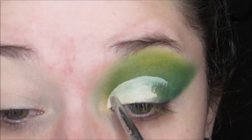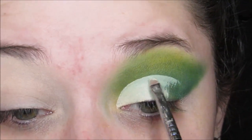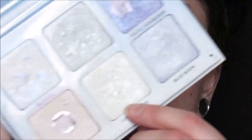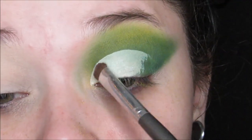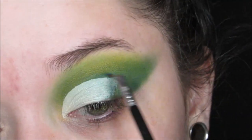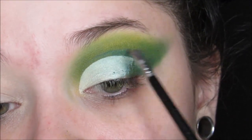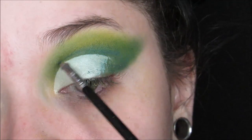Then I'm taking my NARS Soft Matte Concealer in Chantilly and carving out my lid — not a full cut crease, just a halfway cut crease. Then I'm taking my Moonshaw Glow Kit from Anastasia in the shade Lucky Clover and packing this all over the lid just to set the concealer. I'm also going back in with that teal color from the Huda palette to deepen the crease and make sure the concealer blends in with the shadow nice and seamlessly.